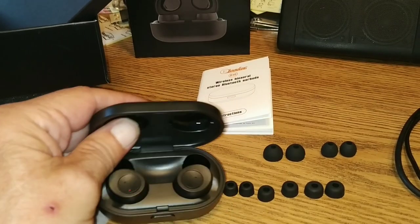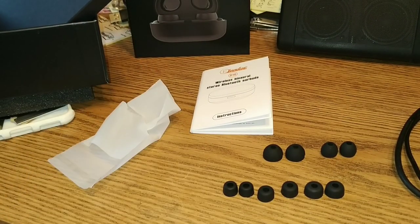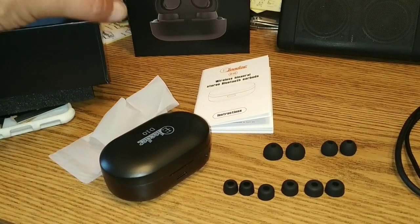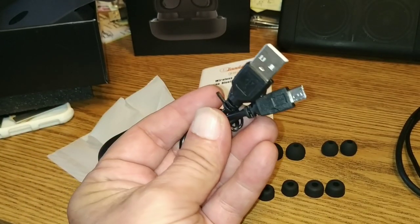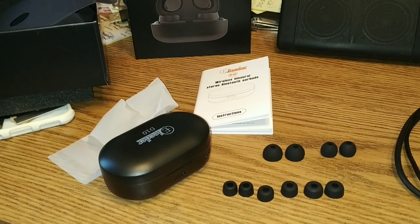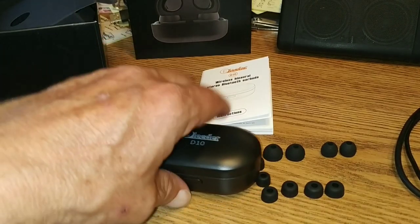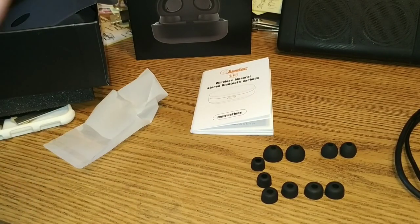It looks like they're charging already. As far as figuring out how charged up this thing is, I don't know how we do that — there may be a button somewhere. And of course, our micro-USB cable for charging. Since I already have one plugged into the PC, we're going to get this thing charged up, figure out which earbuds fit the best, and go through all the pairing and how they sound.